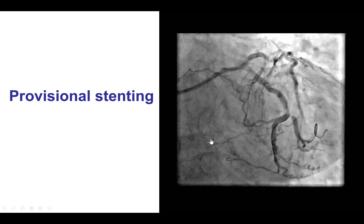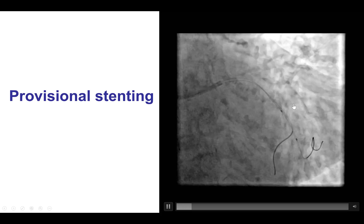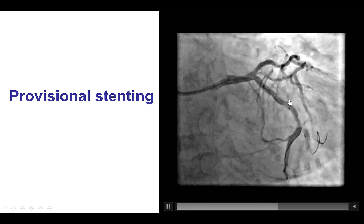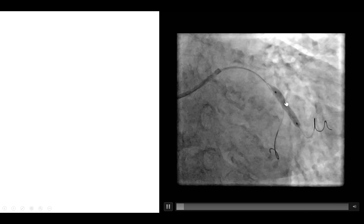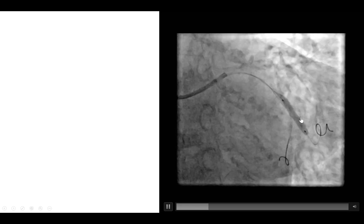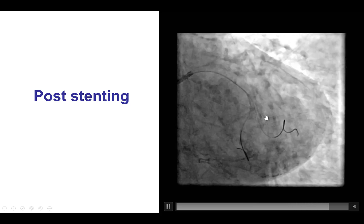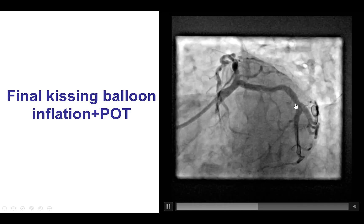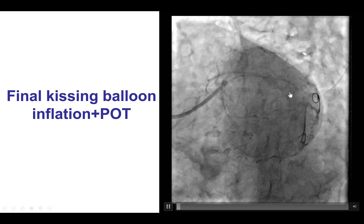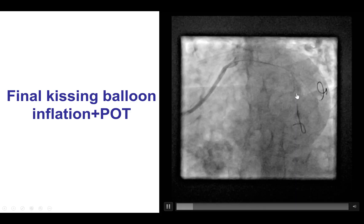We decided to treat the circumflex and the LAD lesions, starting with the circumflex. We wired both branches and decided to do this bifurcation with a provisional approach. We dilated and placed the stent into the larger superior branch in the obtuse marginal. There was some pinching of the distal circumflex, which is why the distal circumflex was rewired. Kissing balloon inflation was performed as well as the proximal optimization technique, and that provided a very nice result in the circumflex.